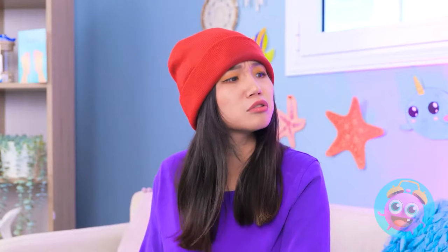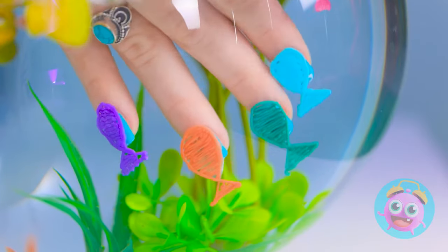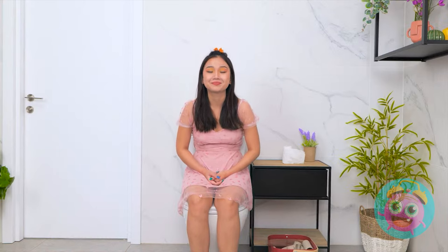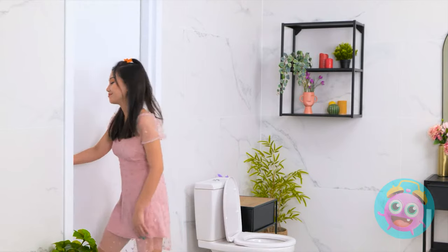Phew! Doing nails is sure hard work. Where are you going? Are you over there? Just giving my friend a little company. What? My fish! Whatever you gotta do! Much better. I really needed to go. All done, I guess. Anyway, where was I? All done. So productive.